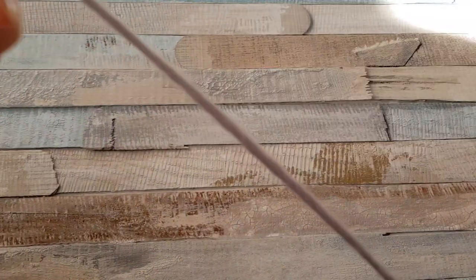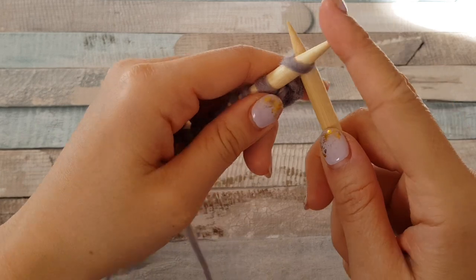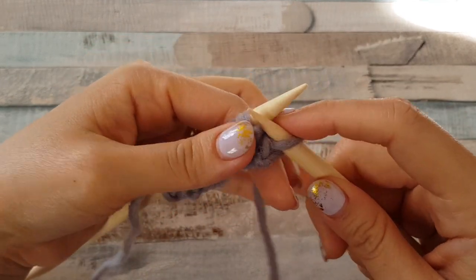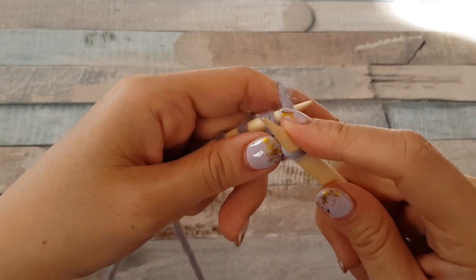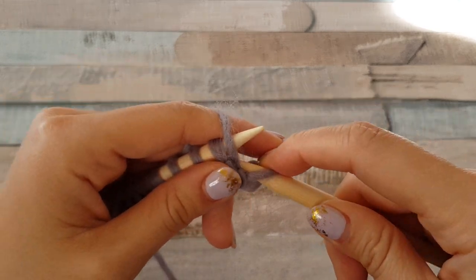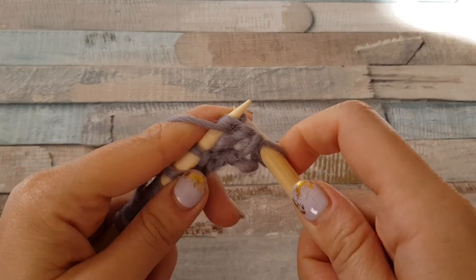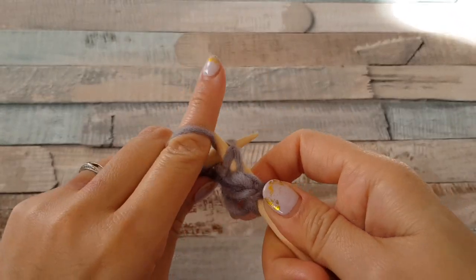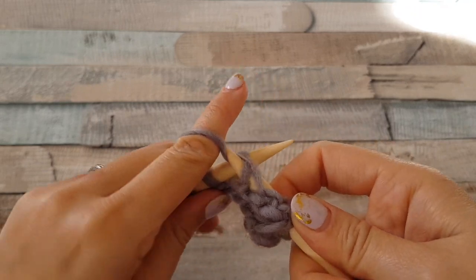For the first stitch, as usual, you just take on your yarn on your needle without purling and tighten to make a smooth edge. Now put your working yarn on the needle, wrap the yarn and pull through the loop. This is called the classical purl stitch in Russia.